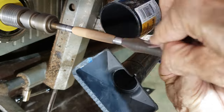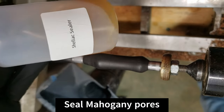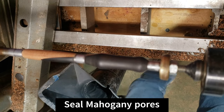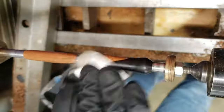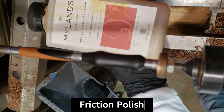I do about half of the sanding with the lathe running, and get everything smooth and even, and then I turn it off and run the sandpaper along the pen blank parallel to the grain to help remove some of those circular scratches in between grits. I go from 120 all the way up to 400 grit.